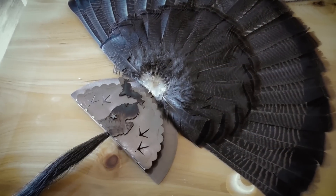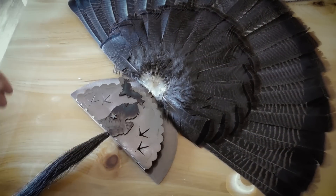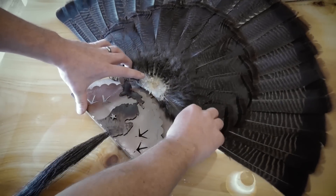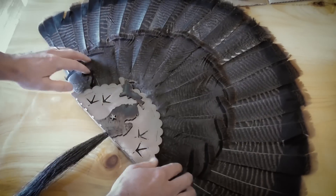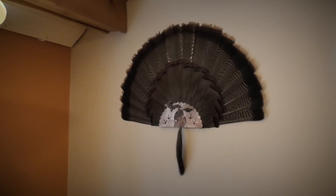Now all we're gonna do is take that fan and slide it down into the Turkey Keeper, getting it so that it sits in there nice and straight across the bottom. It's literally just as easy as that — you just slide the thing down in there and get it right tucked in nice and tight to the bottom.